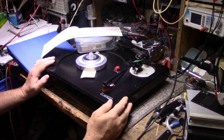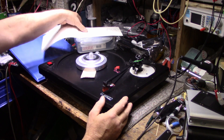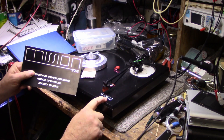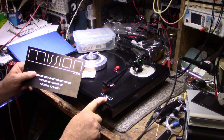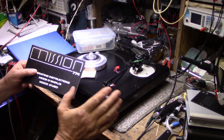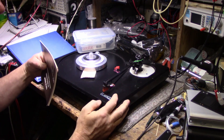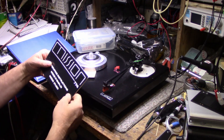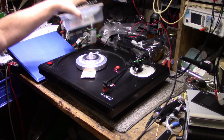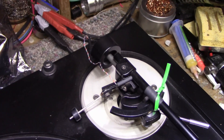This is a Mission 775 SM. The base or plinth says 774, and the tonearm says 775 here. I don't know what the difference is — maybe it's the same thing, or maybe somebody replaced the tonearm on this base. That's another theory I have. Let me show you what's going on with the wiring itself.